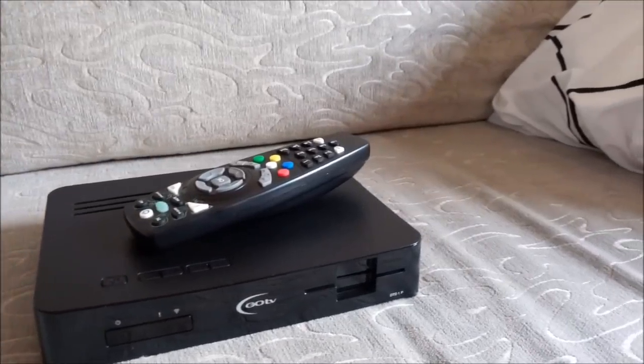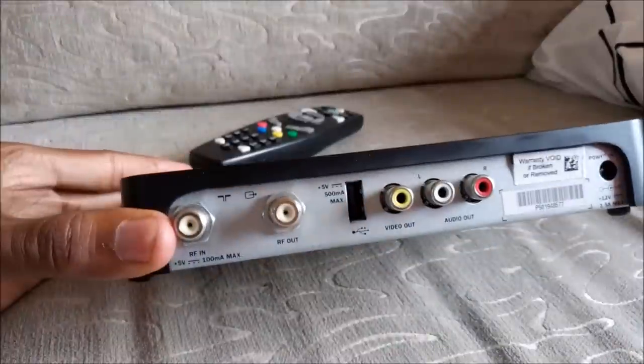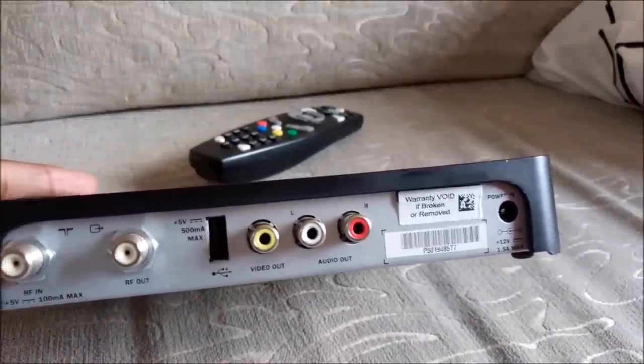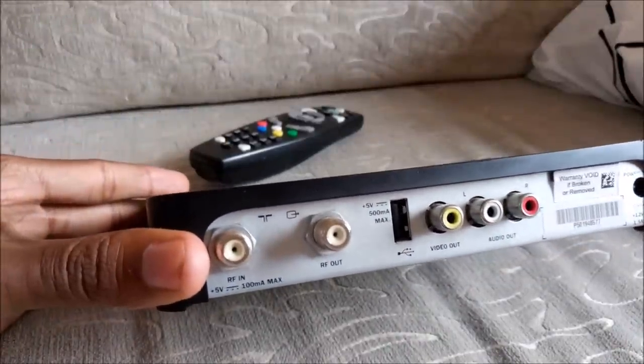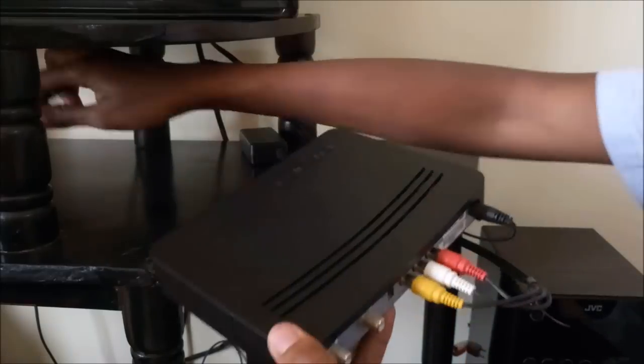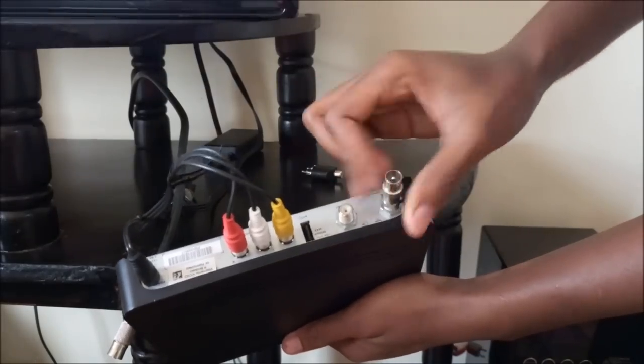What's up guys, today I will show you how to watch GoTV or BSTV on two separate TVs at the same time. For this demo I will use the GoTV decoder. The first TV should be connected normally with the yellow, red and white RCA cables.